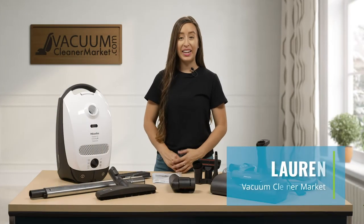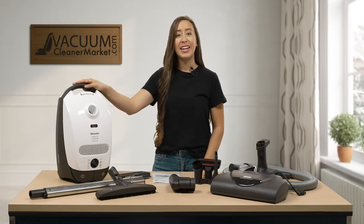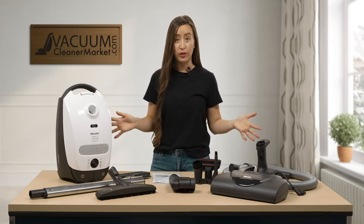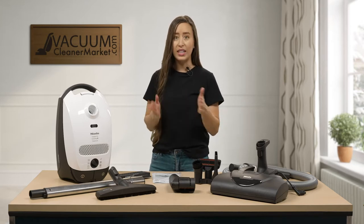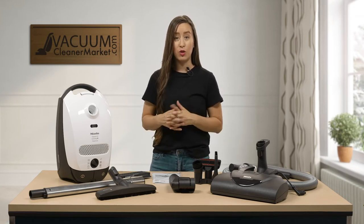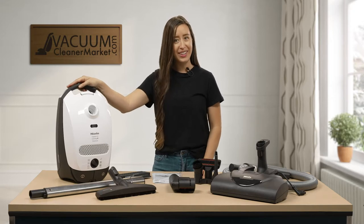Hi, I'm Lauren with Vacuum Cleaner Market. Congratulations, you have just purchased the Miele Classic C1 Cat and Dog Canister Vacuum Cleaner. What I'm here to do right now is show you everything that you should have received in your box, give you a little bit of detail on what each of those components are, then show you how to use them and assemble your machine, and give you tips and tricks along the way to help you really optimize the use of your new vacuum cleaner.